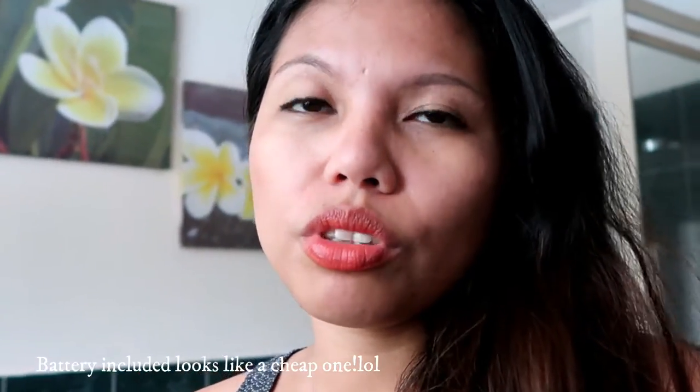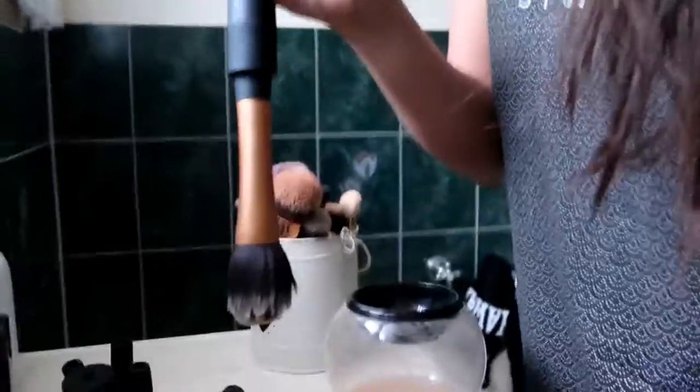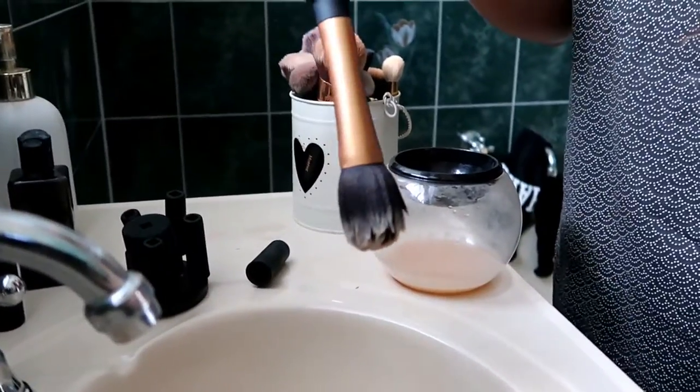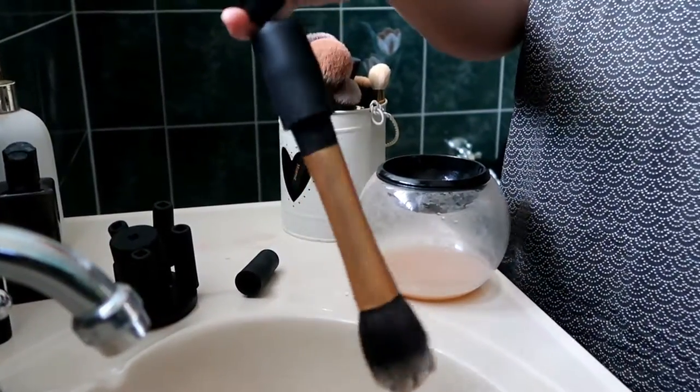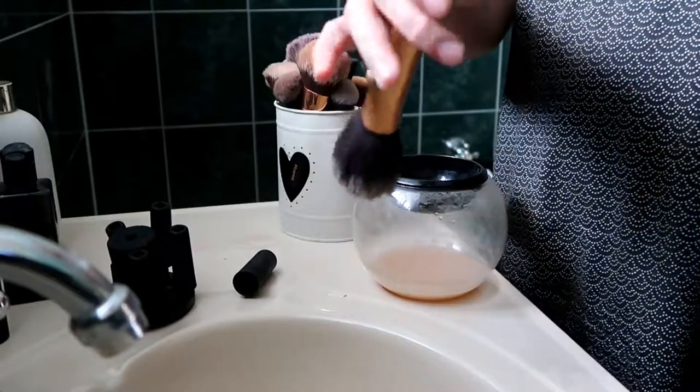One update: the battery dies pretty quickly. Before, I showed you that they already included batteries. But after only using it 3 to 4 times, it was already dead. So you'll need to have replacement batteries on hand. It's a bit sad that after just a few brushes it's already empty.